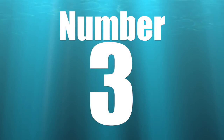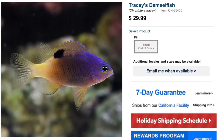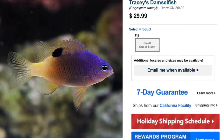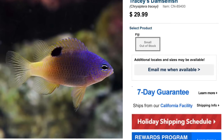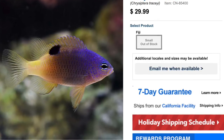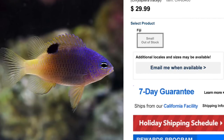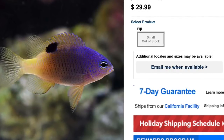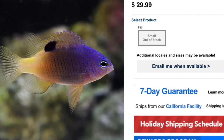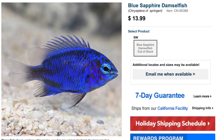Coming in at number three is Tracy's Damselfish — probably one of the most expensive damselfish on this list. You can typically find them anywhere from 20 to 30 dollars, depending on availability and size. They are considered easy to care for, semi-aggressive, omnivore-based diet, and one of the few damselfish actually considered reef safe. They are very small — max size is about two inches — and require a minimum tank size of 30 gallons. If you're looking for a not-so-aggressive damselfish to add to an already established aquarium, check out Tracy's Damselfish.